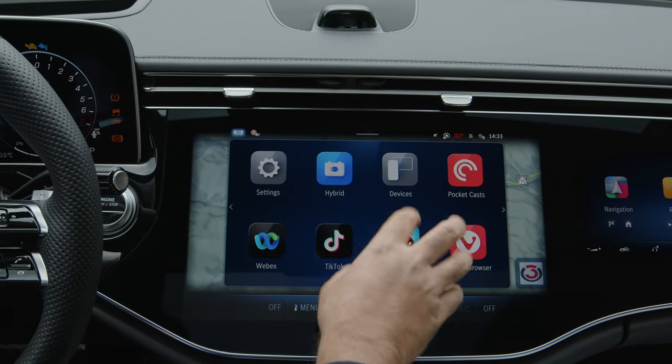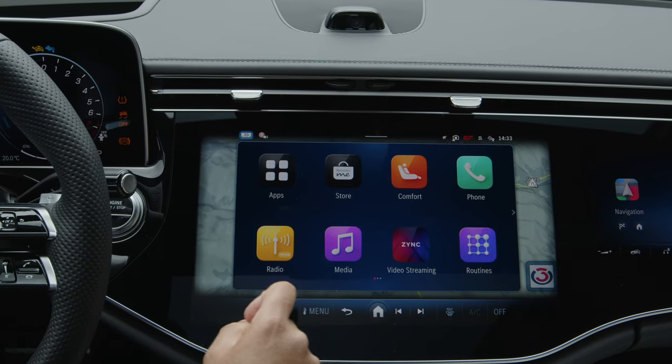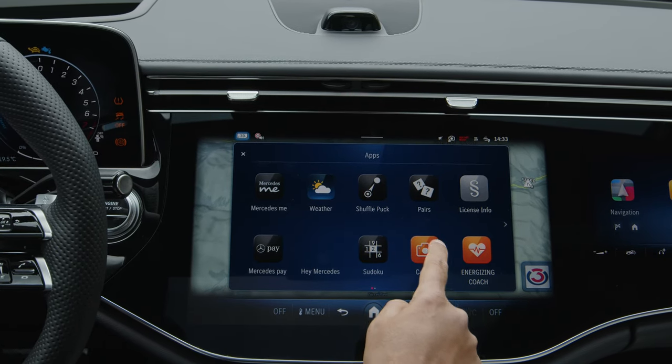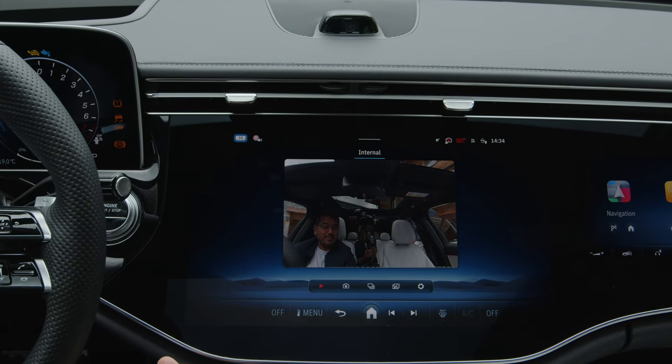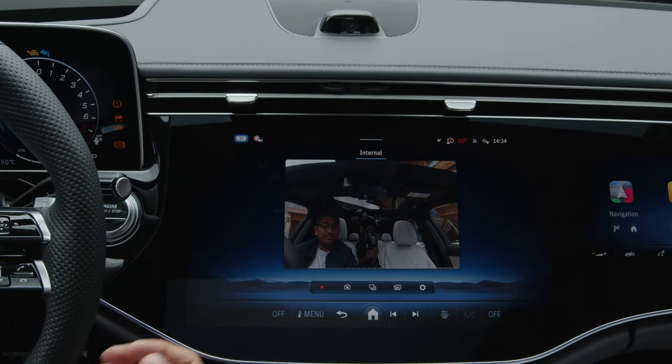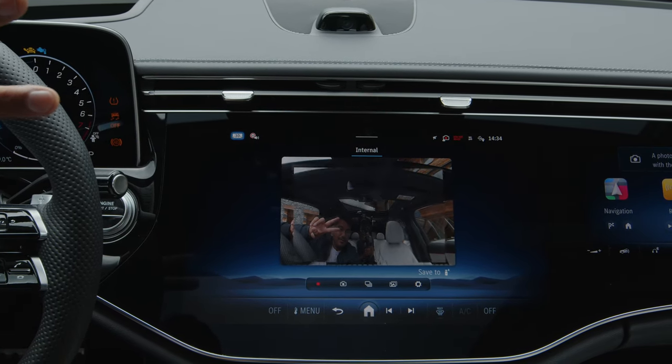The icons are also a lot larger now — very easy to see, I prefer this. Some interesting things include, for example, a selfie camera. There we are. You can use this while stationary to do video conferencing and things like that, but also you can take a selfie.